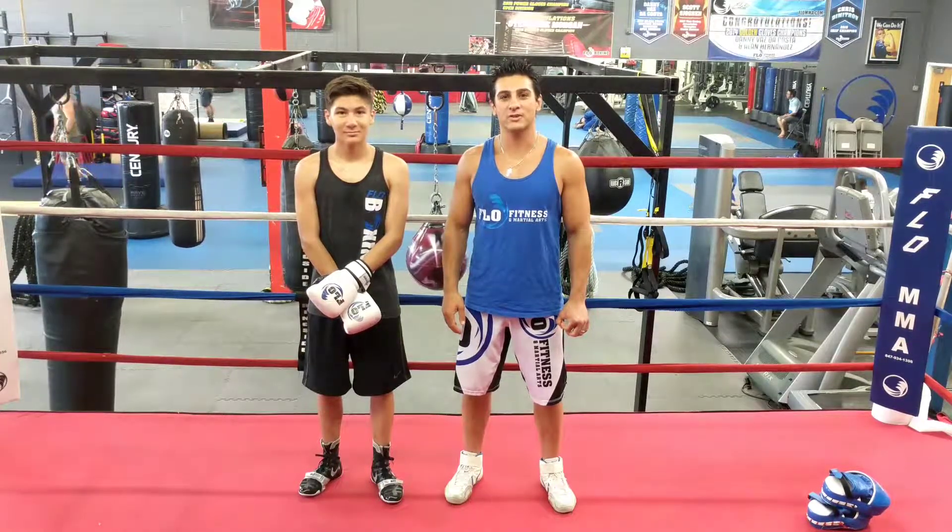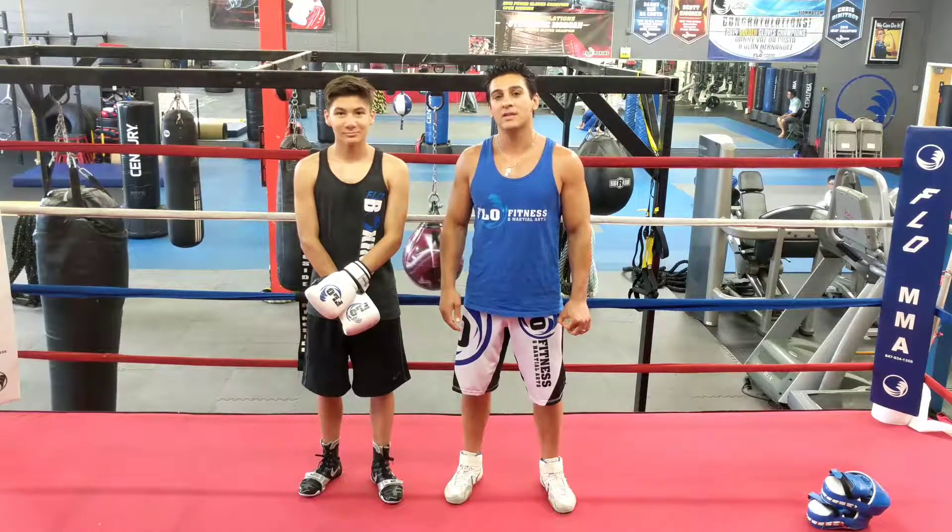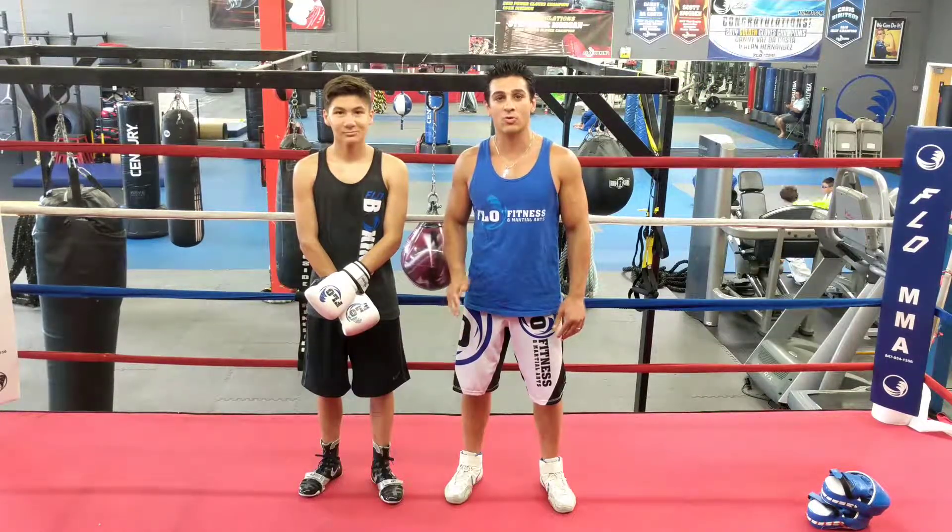What's up guys, welcome back to Flow of Fitness and Martial Arts. My name is Coach Ash. This is Eduardo Cortia. We're gonna go over the technique of the week. This week we're doing jab, slip, counter, cross, hook, cross.